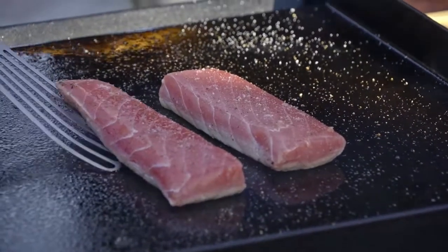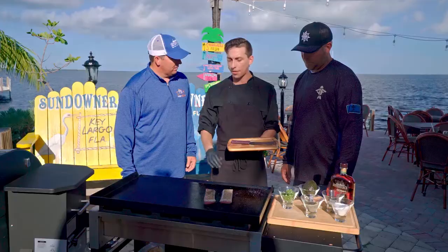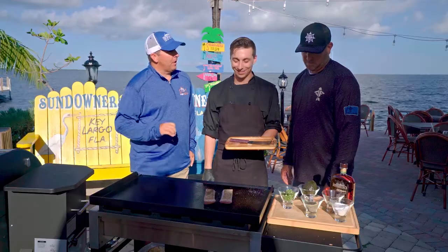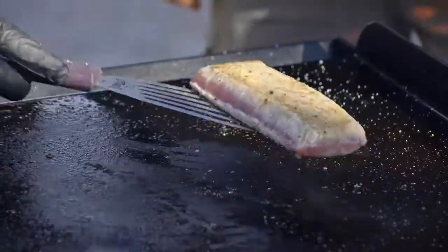We want our tuna rare, so we're going to sear this very quickly — about 30 seconds, a nice hard sear on both sides. We're still going to be raw in the middle. Then we're going to slice it up and lay it over a salad. I love the texture of seared tuna!